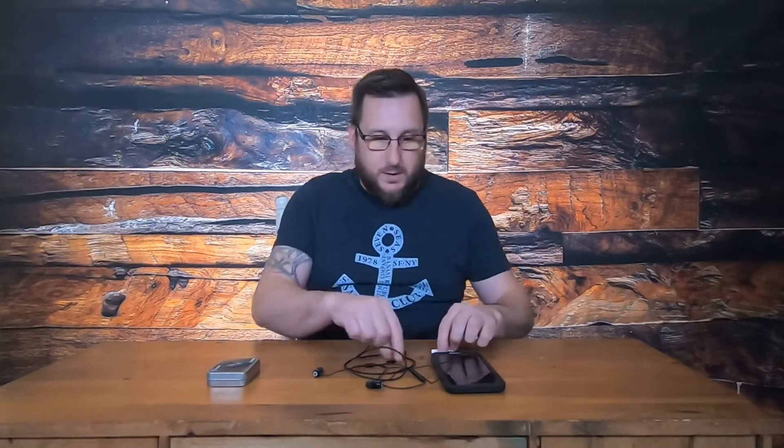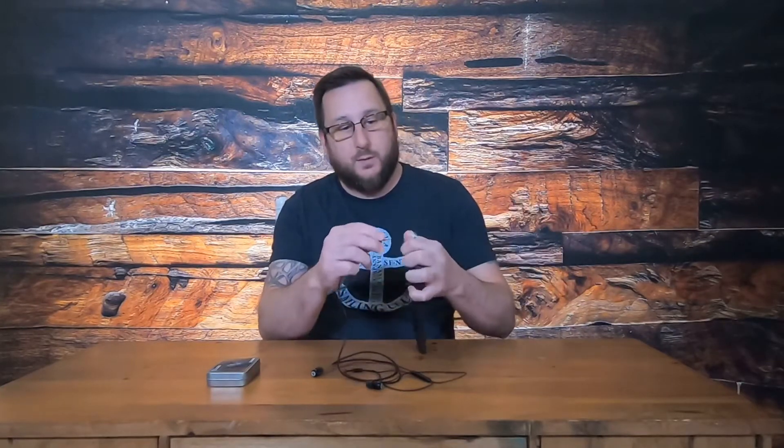I'm doing this with my iPhone XS Max. I wanted to let you know that if you're going to use this with an iPhone, you're going to need an adapter — that little three-and-a-half millimeter adapter to plug them in to get them to work. With your laptop or whatever else you've got, they're going to work just fine.